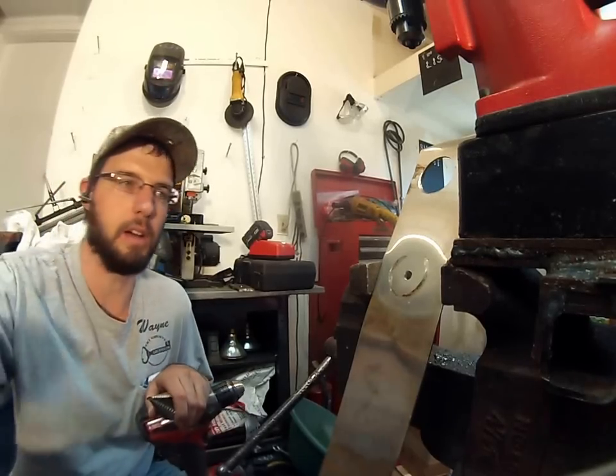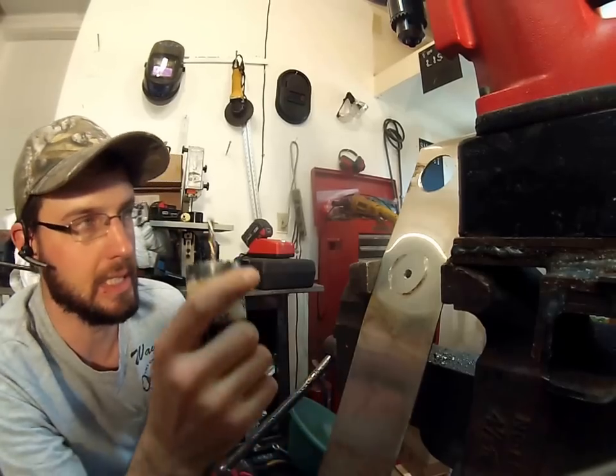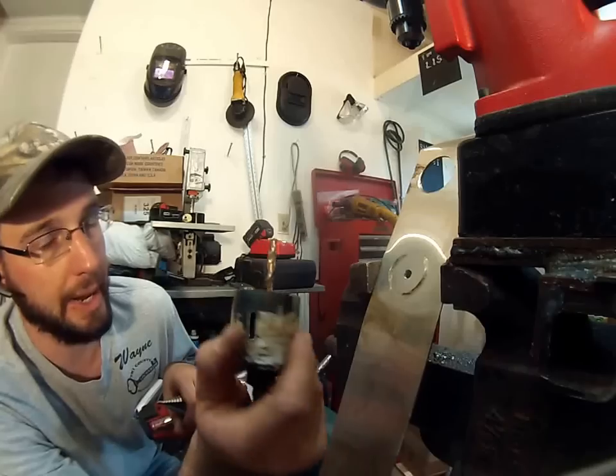Alright, so you need to drill a large hole in stainless steel. You have a problem, because if you use a conventional hole saw bit like this here, this is exactly what's going to happen.